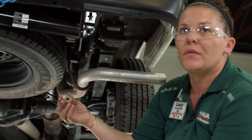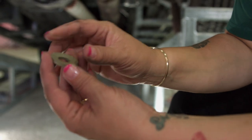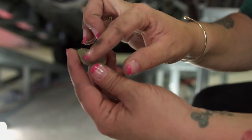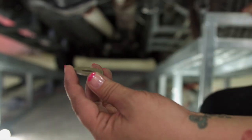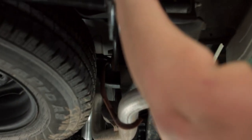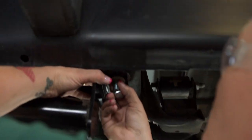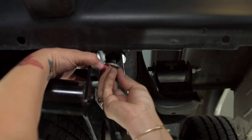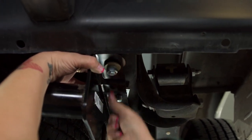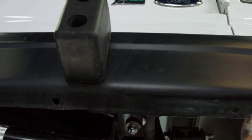Now for installing the washers and the nuts, I want to point out that all of these washers have these little teeth on them. Those are to be facing up towards the vehicle. So we're gonna install by pushing them up. Sometimes you have to reach around and hold a little pressure on it — you just spin that on there. Do the same thing on these as well.